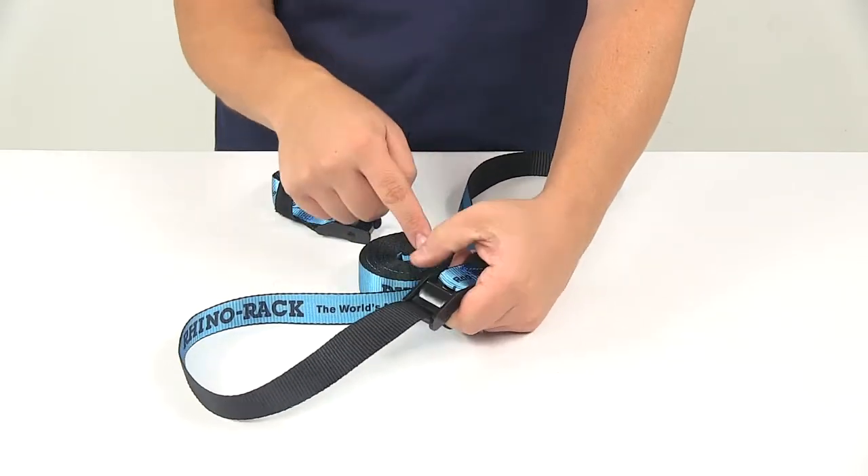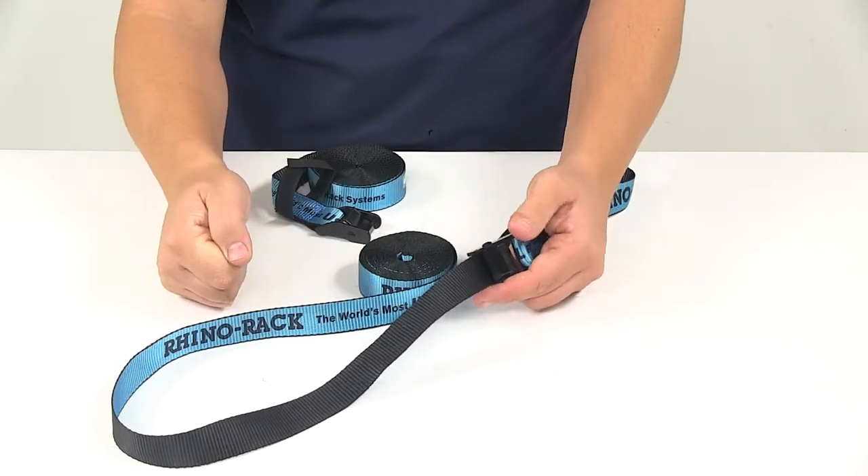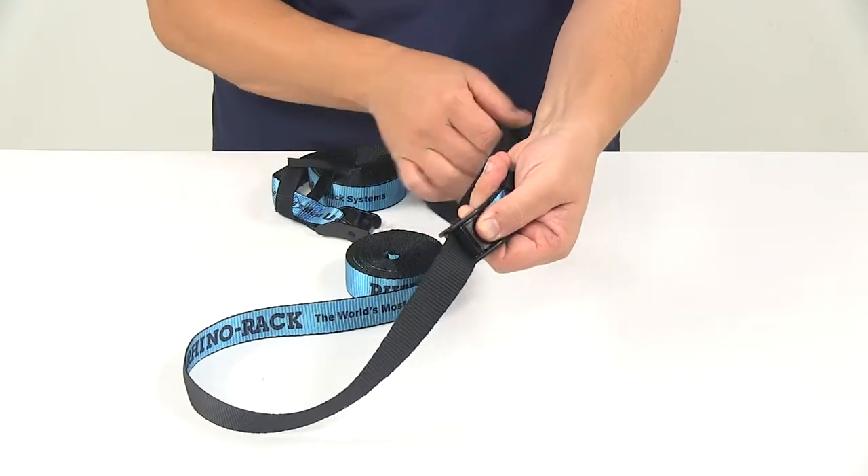The neat thing about the cam lock buckles is you can always pull slack out or tighten the strap, but it will not back-feed until that release lever is depressed.